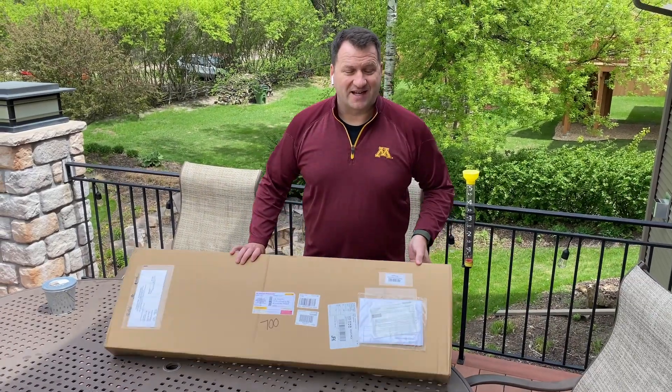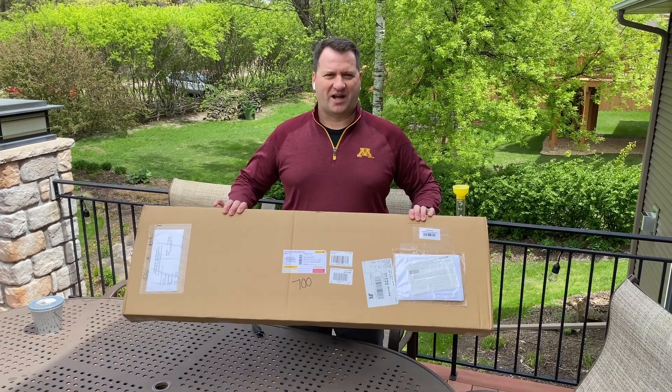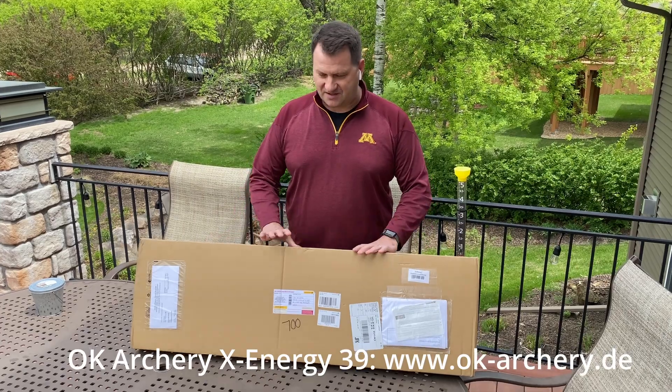All right, today is a good day. The delivery person has arrived with my new OK Archery X-Energy 39 bow, so it's a very good day.